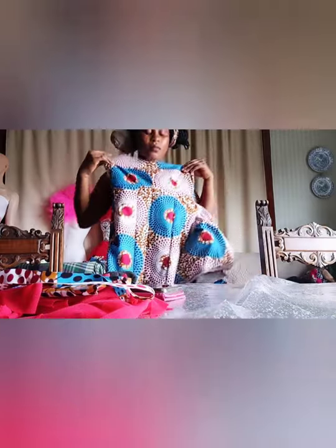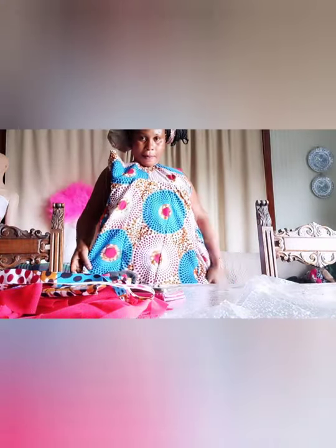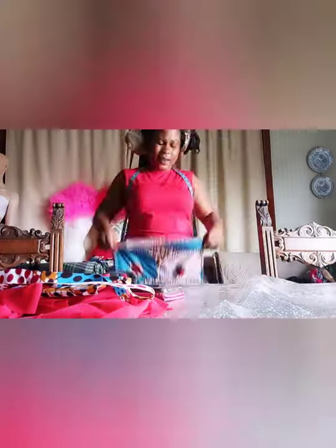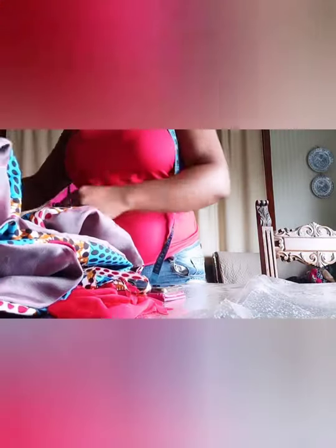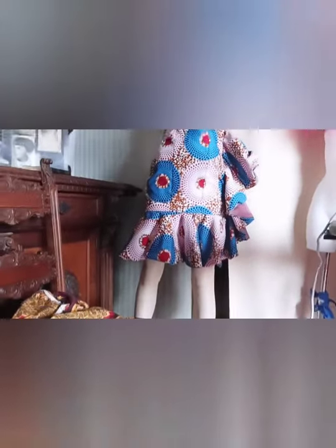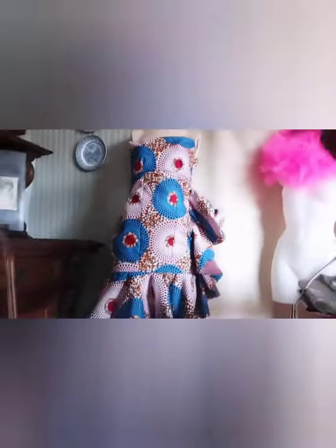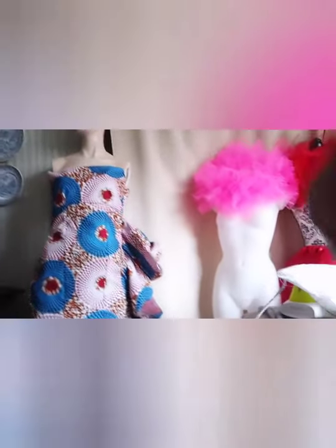After sewing it, let me just turn it to show you guys — alright, this is it. After that I'm going to keep this aside and work on the sleeve. This is what it looks like. Now I'm going to work on the sleeve.